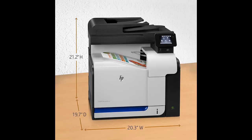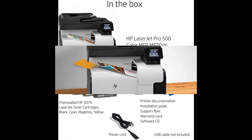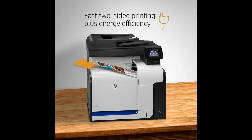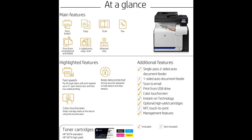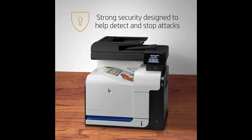Finish high-impact color jobs fast and expand your performance potential with the HP LaserJet Pro 500 Color MFP M570DN. This multi-function laser printer is designed to help reduce environmental impact with features like automatic two-sided printing, and to easily handle jobs with the 50-sheet document feeder.